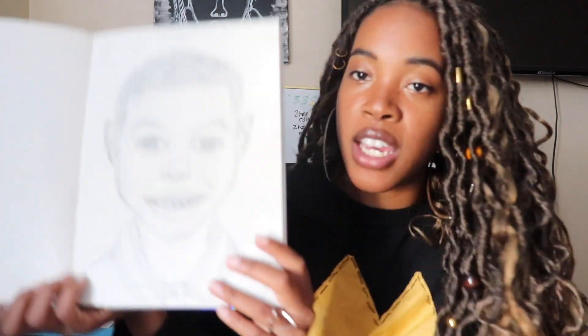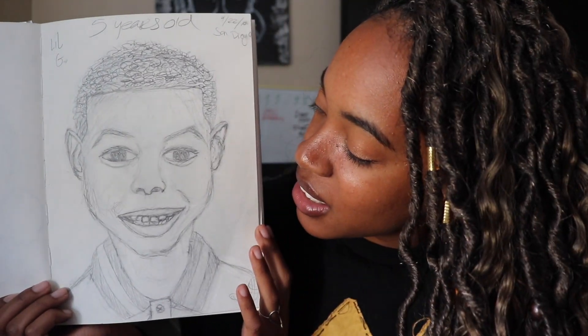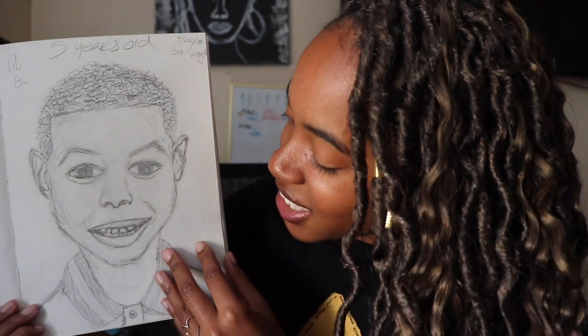And then I decided to draw my son. First of all, he hates this picture — he says he looks horrible in it. This is kind of my first go at trying to do a very realistic portrait style. Before, I kind of just make stuff up in my head and go with it, but this time I was really looking at a picture and trying to make it as realistic as possible. It's pretty bad honestly — it doesn't look like my son at all. He said he looked like Shrek, like an ogre.